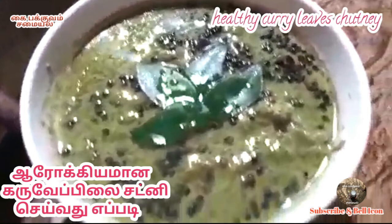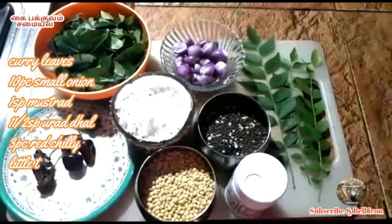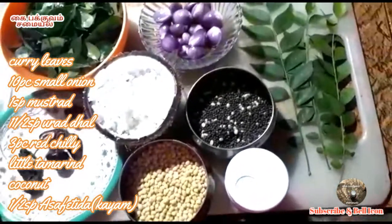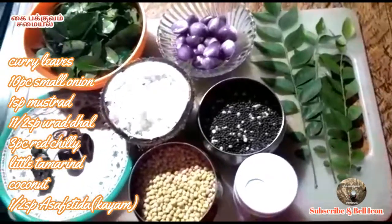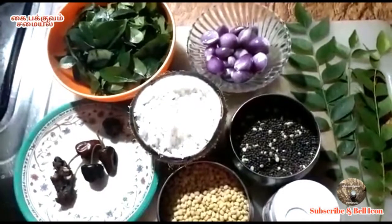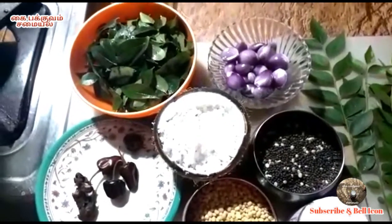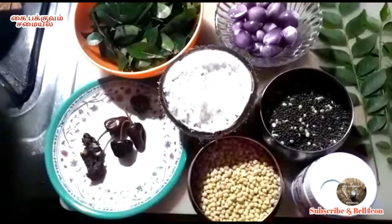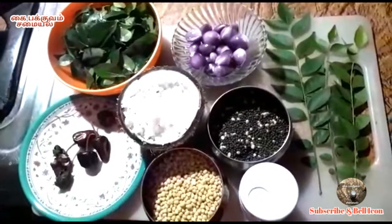We'll see you in the next channel. It's not too much for eating — then we will make our Chetani. This is the Chetani. It is a Choose Chetani. This is Miho Maragamana Chetani.